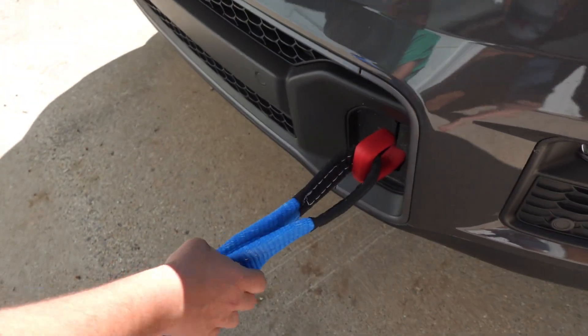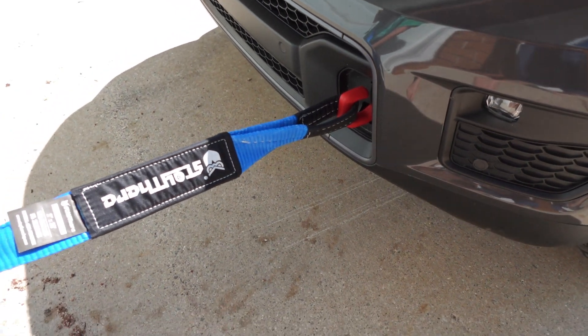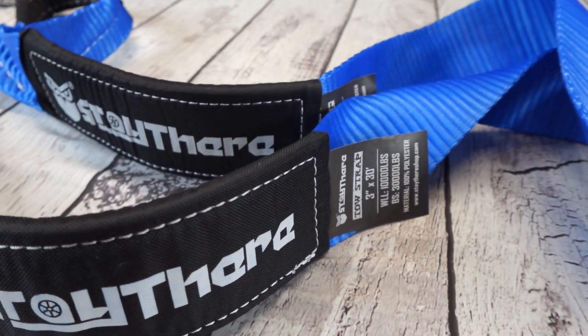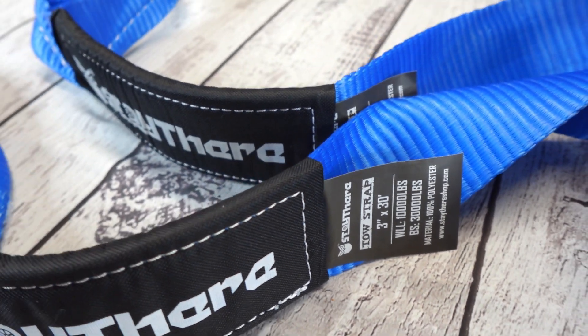Having a good recovery tow strap could really pull you out of a bad situation. This product was sent to us in return for our honest review. This is a 30-foot long recovery tow strap. It has a 10,000 pound working load capacity and a 30,000 pound rated capacity. Taking it with you when off-roading is a great idea.